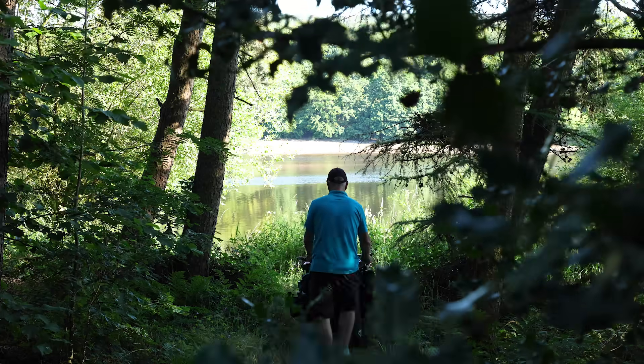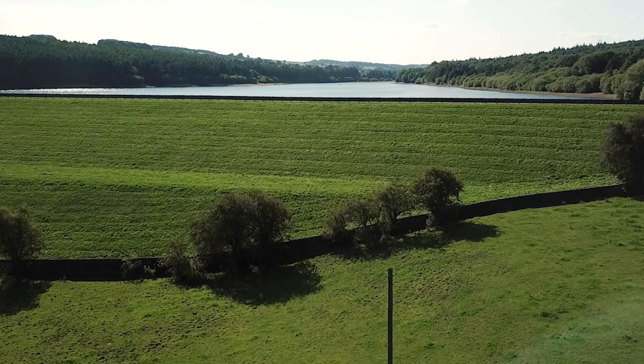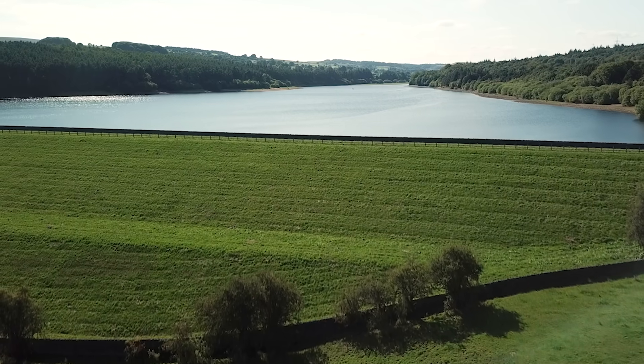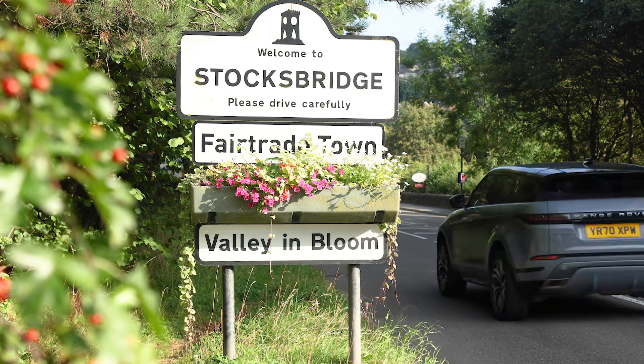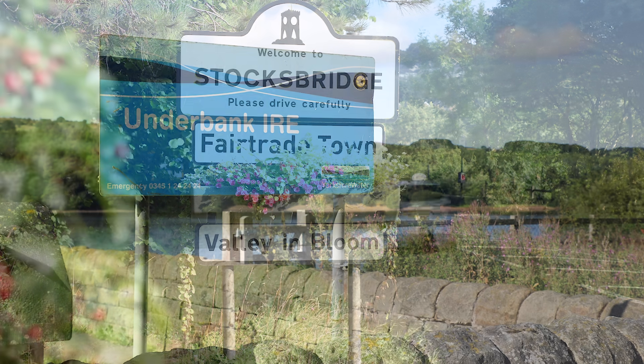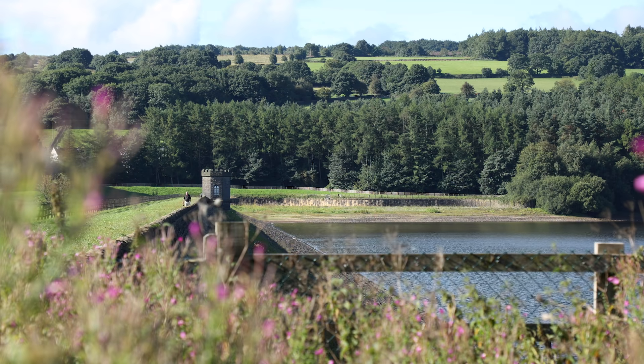You'll struggle to find anywhere nicer than Underbank Reservoir. This is at Stocksbridge, which is just above Sheffield on the north side. This reservoir is where I've come to do a lot of my practice for fishing at world level — fishing with a slider, a sliding float.